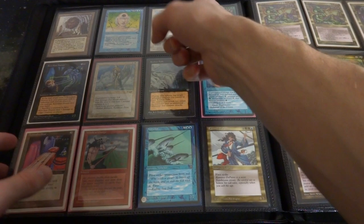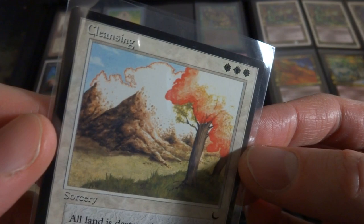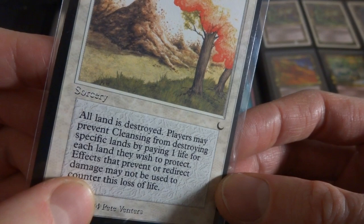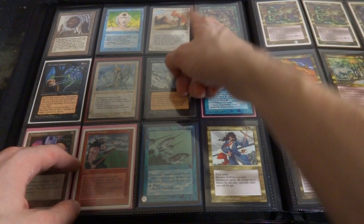Got the Cleansing card - from The Dark and I just think it's a lovely art. Love the orange sort of trees, the mountains in the background. All lands are destroyed, player may prevent Cleansing from destroying specific lands by paying one life for each land they want to protect, and then you can't prevent that loss of life. Got Hidden Path. Got the Horror from Alliances - Sustaining Spirit, cumulative upkeep for one and a white. Any damage that would reduce your life total to less than one instead reduces it to one, so it just keeps you alive from damage.